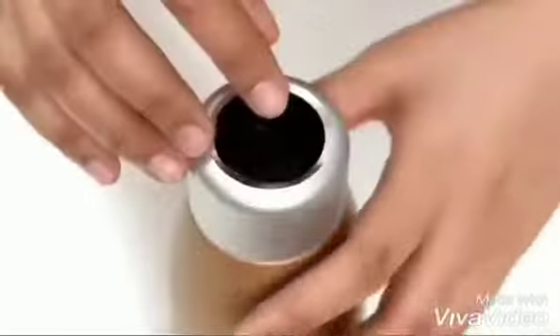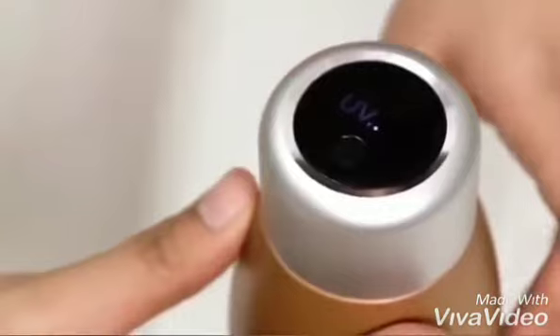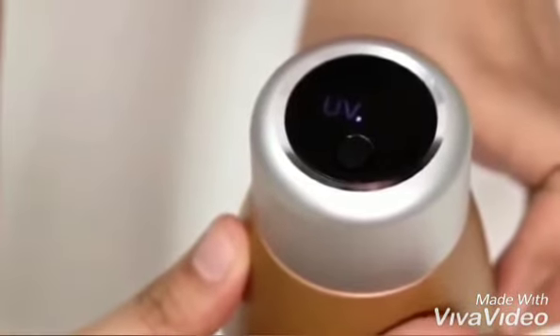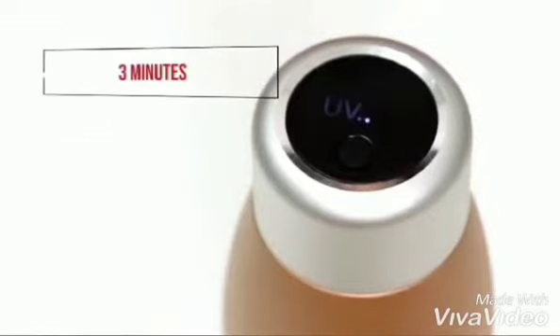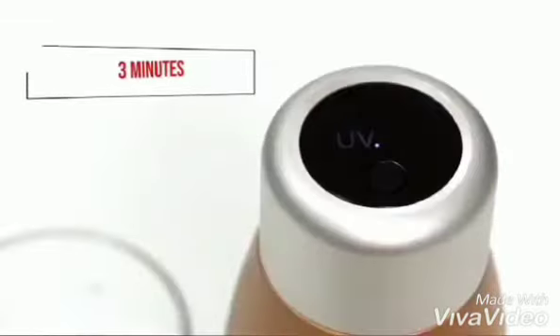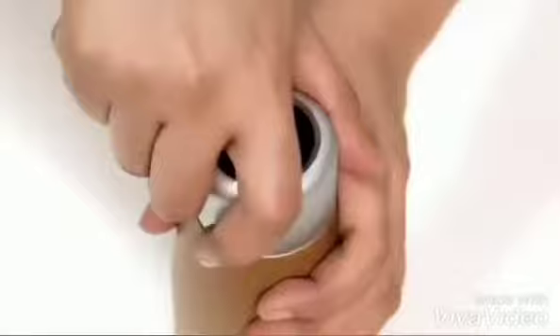Short press the UV sterilizing power button to activate the sterilizing process — the UV LED display will light up. Reminder: do not remove the lid once the sterilizing process has started. Wait for three minutes for the sterilizing process to complete. Once done, the UV LED display will show a check mark.